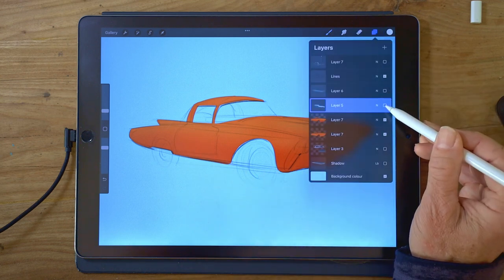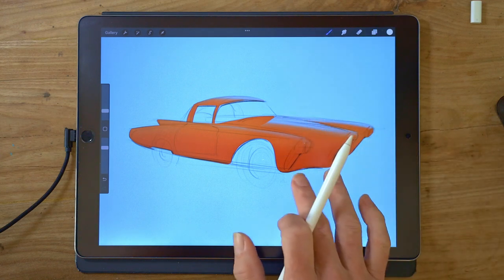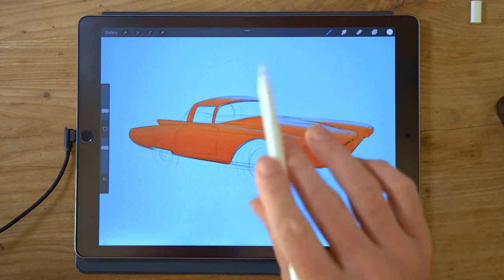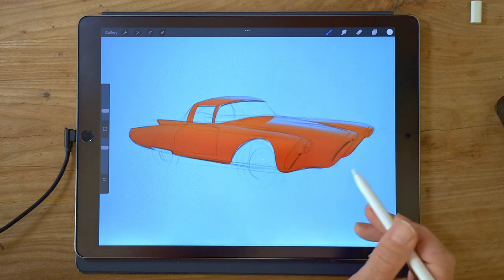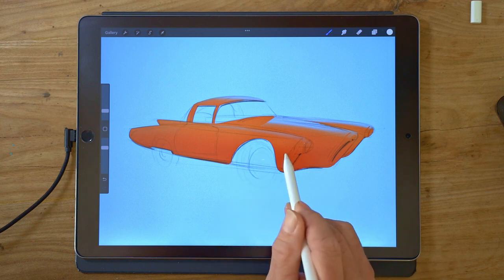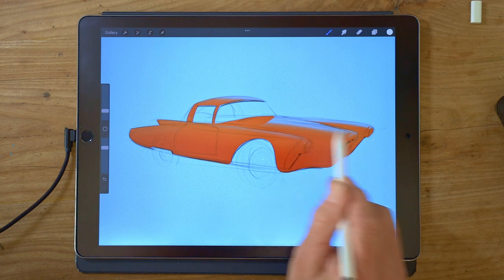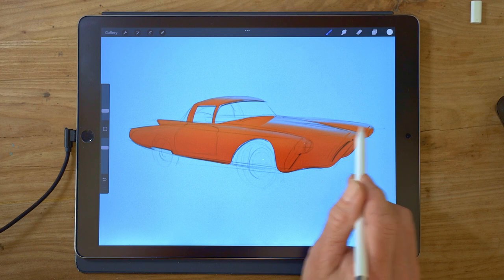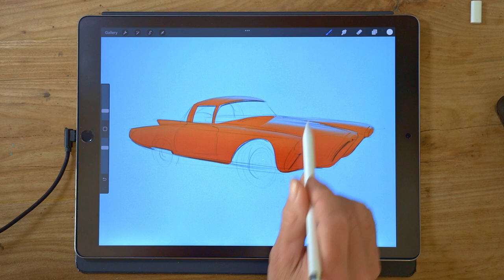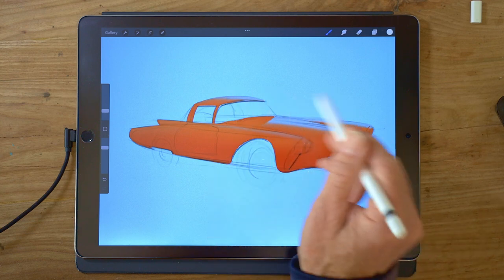The next bit is the first bit of proper science — that's the Fresnel layer. The Fresnel effect basically says that things get more reflective as they're flatter onto our eyes. If you imagine looking at the side of the car here, that's quite square onto us, so that's not very reflective. But the top surfaces of the bonnet, the wheel arches, and the roof are almost flat onto us, so they're very reflective and they reflect whatever's behind — in this case, a blue colour.